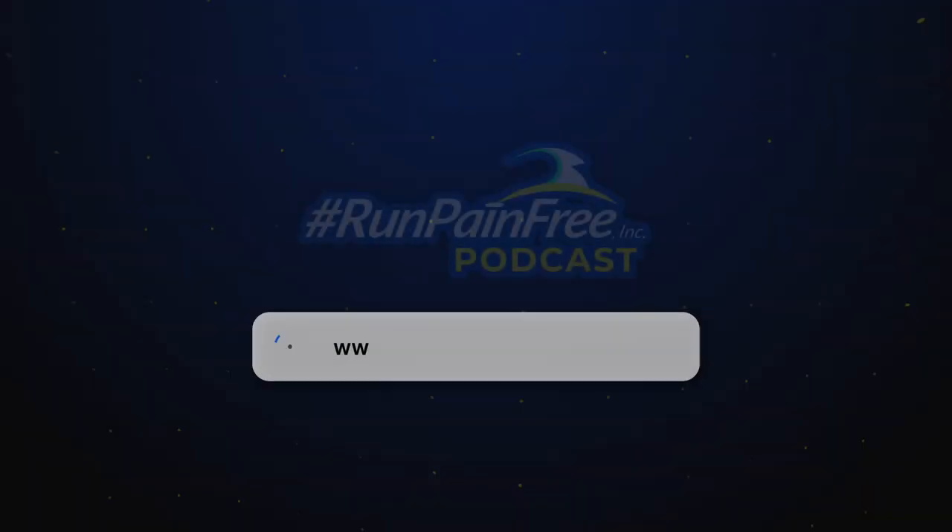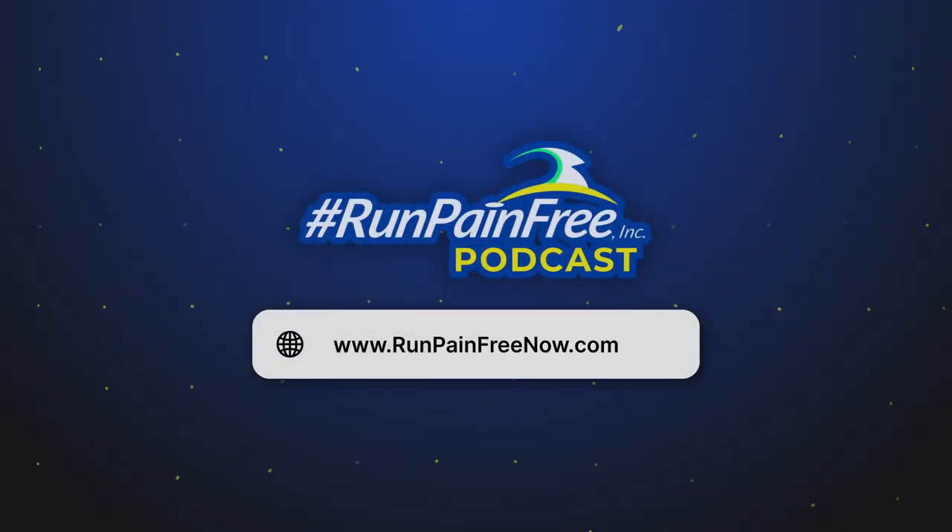I hope this new and different angle on plantar fasciitis injury analysis gave you some insight. If you have any questions, reach out to us. You're not just a runner — you're the key to your healing. Learn how to run stronger after injury at runpainfreenow.com. Until next time, athlete.